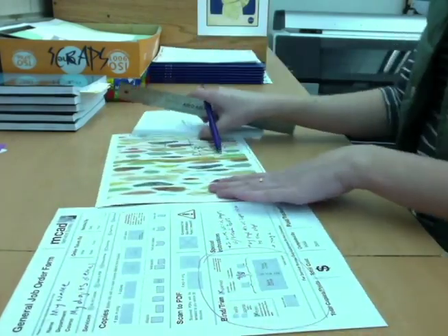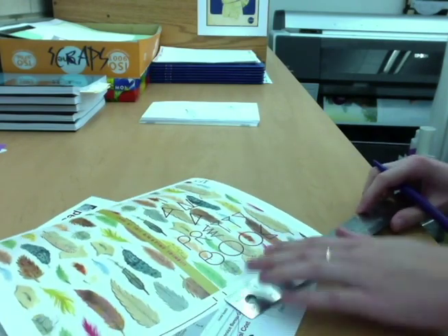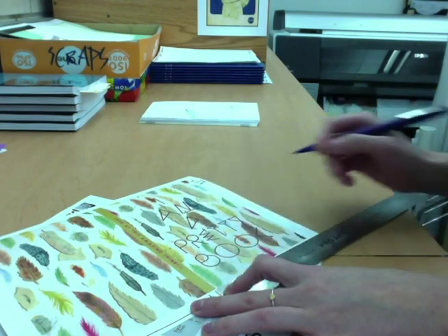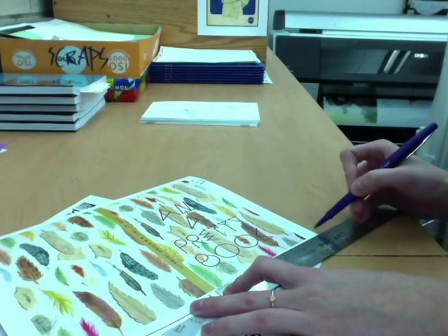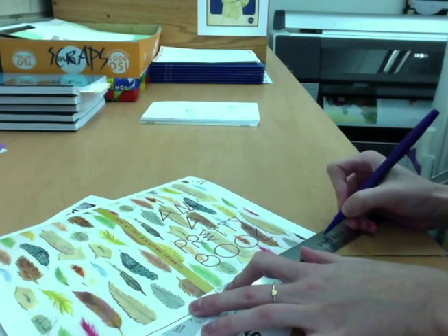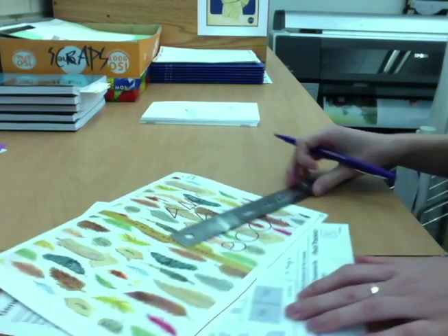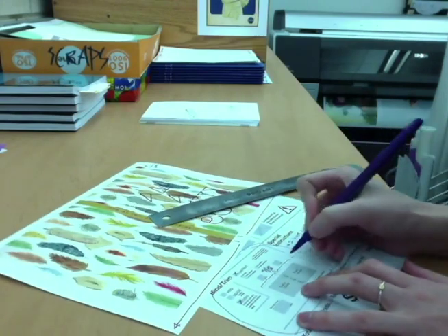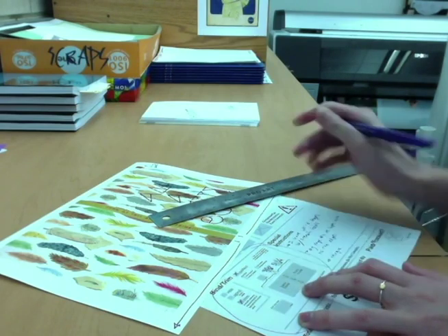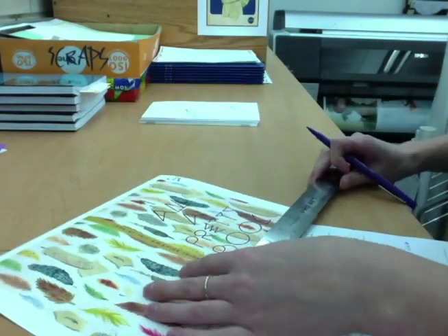Making accurate measurements is key here to getting a crisp spine. If rulers are scary or somehow foreign to you, you may put something like seven and a half inches plus two little lines and I will be able to match that when I go to crease the cover. Try not to round up or down just because you don't know what the actual measurement is. Then write those measurements on the order form in the correct spots, and measure the final size your book will be and mark that on the order form under final trim size.